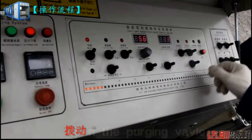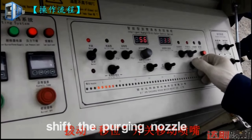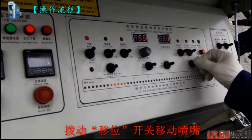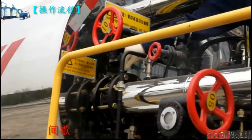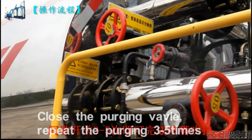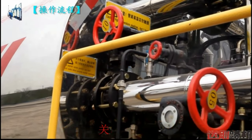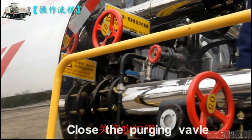Open the purging valve. Shift the purging nozzle across the nozzle positions. Close the purging valve. Repeat the purging three to five times, then close the purging valve.